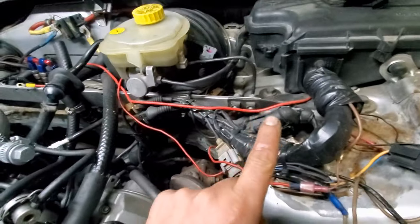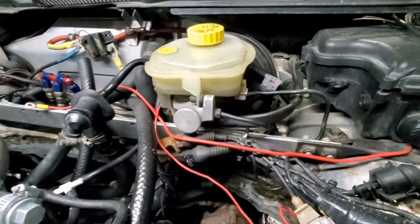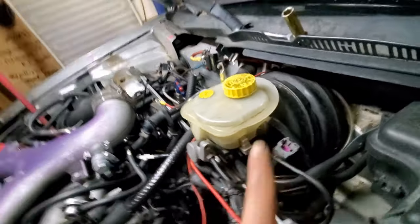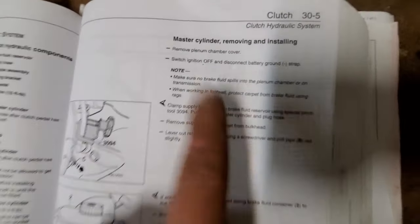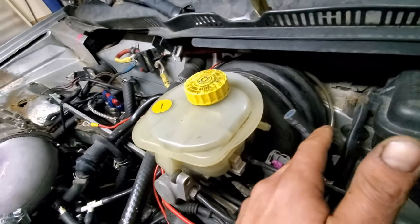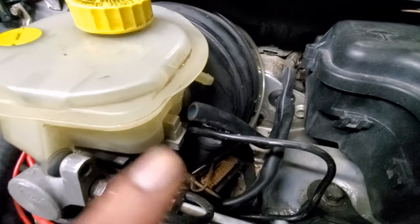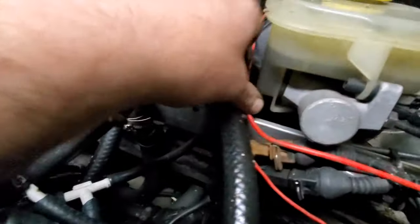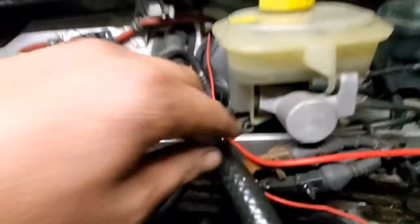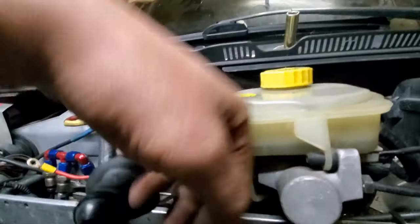I want the reservoir out of the way. Normally the difference here is I have no false firewall, so all of you guys who've watched this should get a little bit better view of what's going on. The bolts we're getting ready to go for are going to be these ones back here, which would suck normally. I noticed — because I've taken these off before — there's this little divot underneath here. This needs to come off and pull over so that this whole thing can come off.